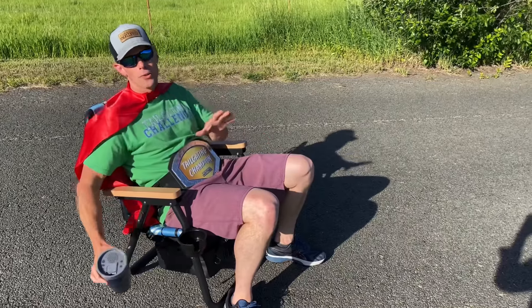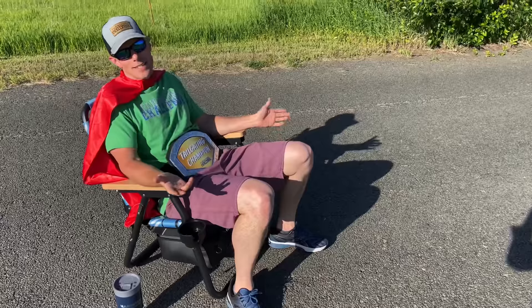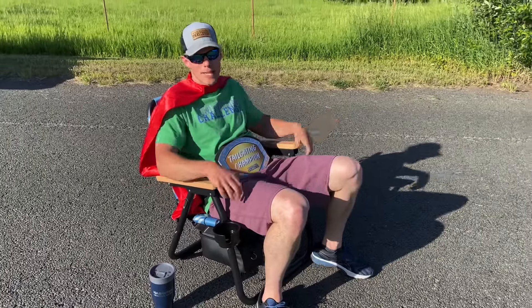One of the drawbacks: this is a 30-ounce tumbler and it does not fit well in the cup holder. So not all drink holders are going to fit, but obviously beers and cans are going to fit in there with no problem. We should probably test the sturdiness of this chair before we sign off too.